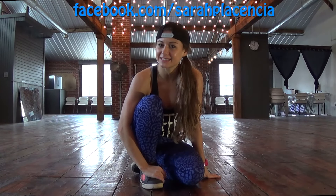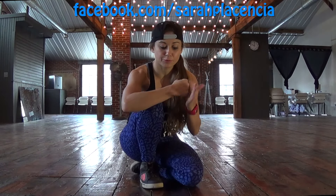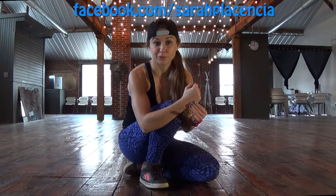Hey guys, welcome back. My name is Sarah Plasencia and welcome to the Fix Your Form series. We're going to go over another plank because you mastered the one we did yesterday. So today we're adding on. We're going to be moving our hands forward and back. If you do have any wrist issues, you can always keep your wrist flat. But make sure you do this on carpet or on a squishy mat if you're going to keep your wrist straight.